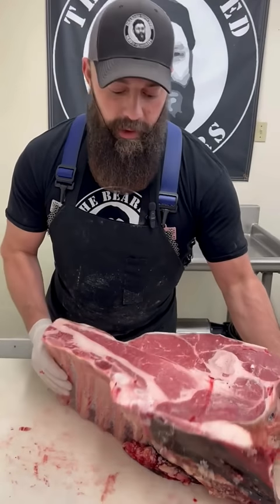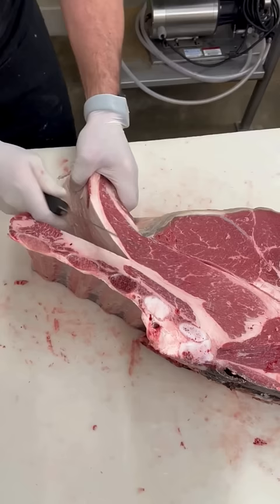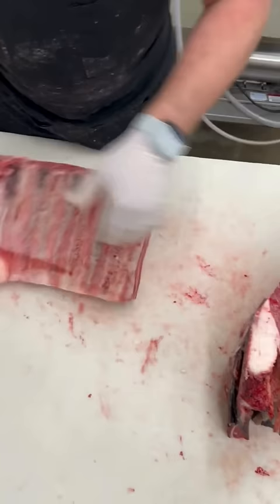Who loves beef ribs? Today we're going to cut the dino ribs out of this chuck arm portion. First thing we want to do is take our eight-inch Victorinox and go down along between this fat and this membrane, removing them.